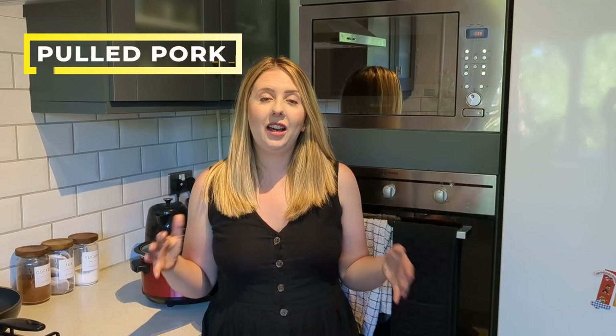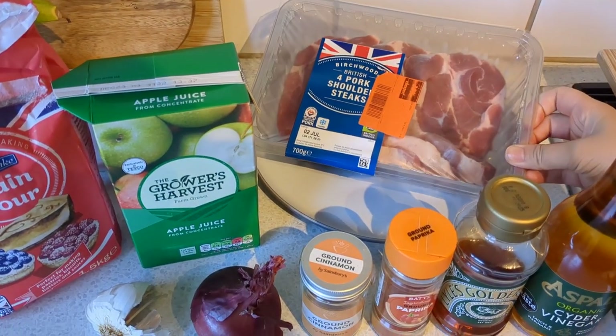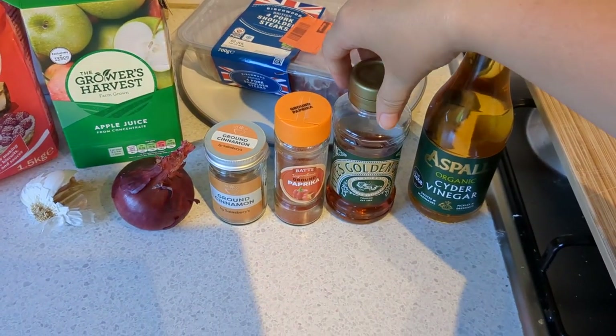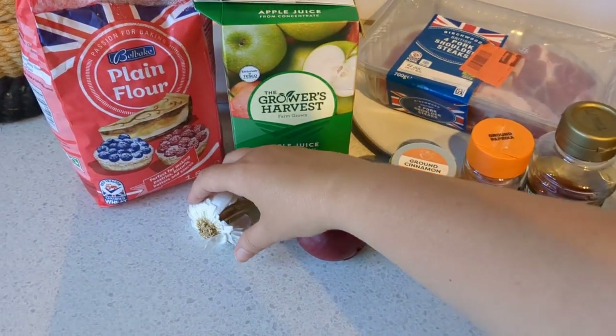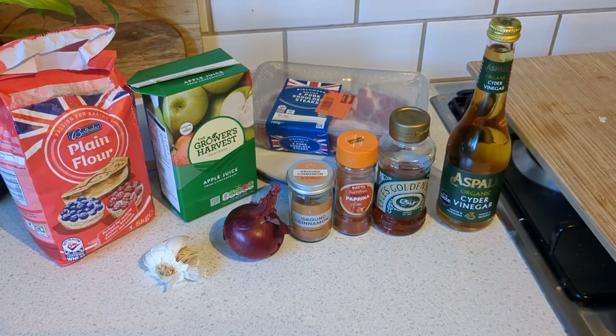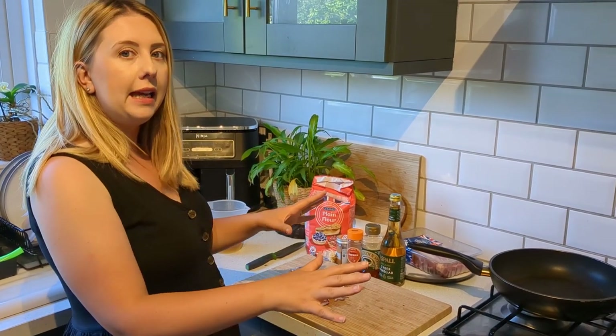It's another day and on to the next recipe — cinnamon pulled pork. This one is totally delicious and another great shareable summer recipe. Here's everything you need: four pork shoulder steaks, cider vinegar, golden syrup, paprika, cinnamon, one red onion, four garlic cloves, apple juice, and plain flour. The first thing to do is dice your onion and pop it as a base layer in the bottom of your slow cooker.